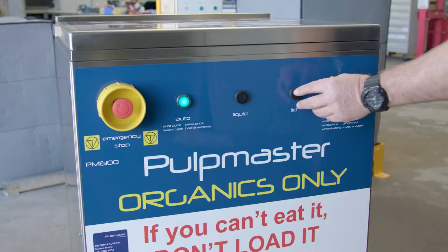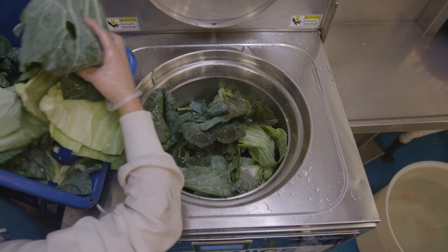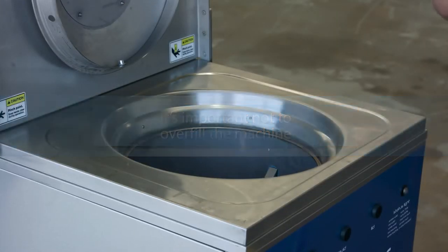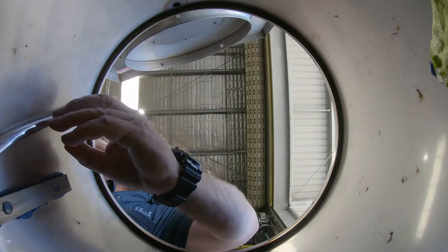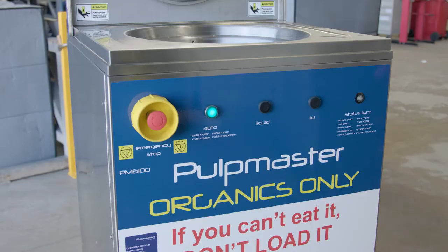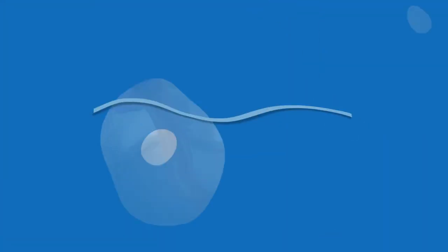To process solid food waste, press the lid button to open the lid if required. Don't touch the lid as it opens. Once the lid is fully open, place food waste in the bowl, filling it to no more than three quarters full. It's important not to overfill the machine and always check that no contamination has entered the bowl. If you see items that shouldn't be in the Pulpmaster, please remove them prior to commencing the auto cycle. The Pulpmaster will not run a solid food grind cycle with the lid up. Make sure there are no obstructions that could prevent the lid from closing completely, then press the auto button. The lid will close automatically. Don't touch the lid as it closes. The auto cycle will start once the lid is fully closed.